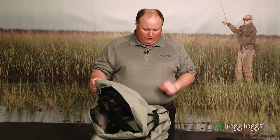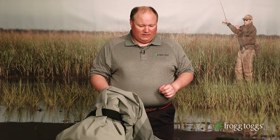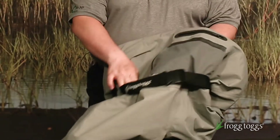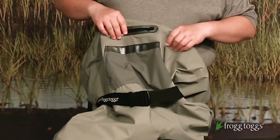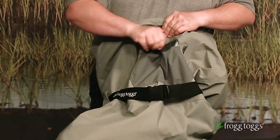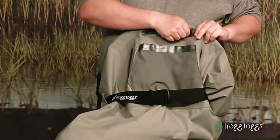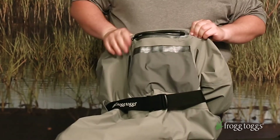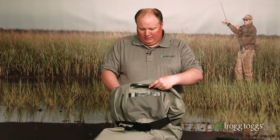This guy is super tough — nylon upper, reinforced knees, shin and seat. It's got ample storage on the outside. As you can see, it's got zippered hand warmer pockets on each side. It's got a break-open oversized storage pocket on the top, and it also features a zippered oversized storage pocket. So there's no shortage of storage on this wader for all your flies and gear.